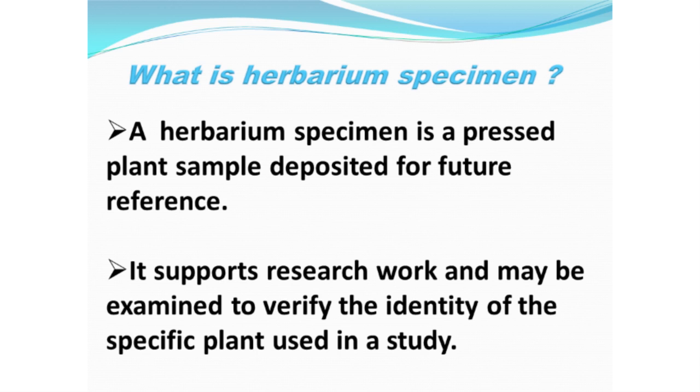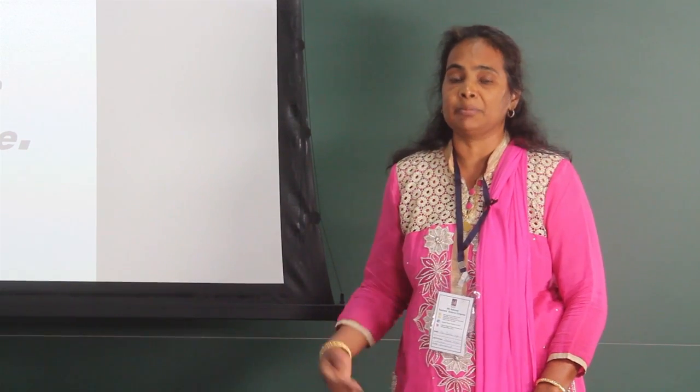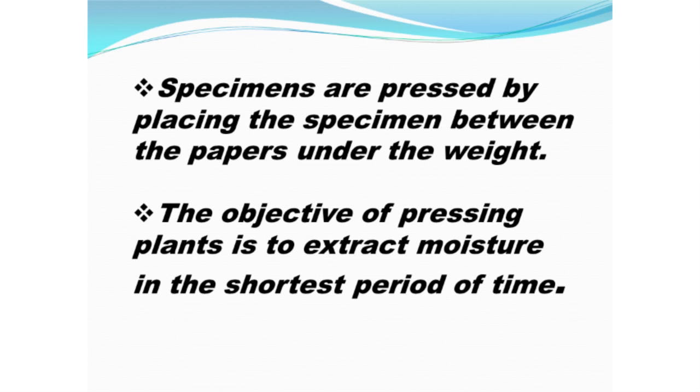Herbarium. Herbarium specimens are the pressed plant samples deposited for future study. It supports research work. Specimens are pressed by placing the specimen between paper under a weight. The objective of pressing the plant is to extract moisture within a short period of time.